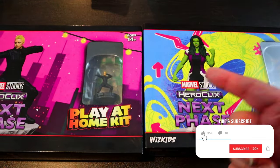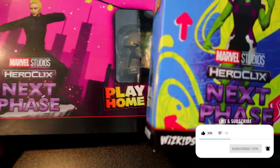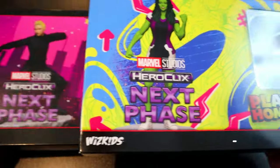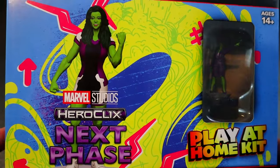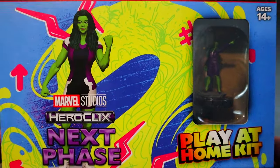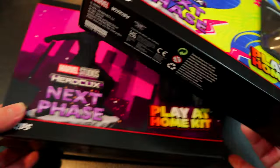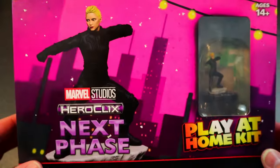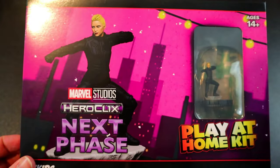Welcome back to HeroClicks Headquarters! Today we're checking out these awesome new Play at Home kits. Thanks to WizKids for sending these early to unbox. First we have the new She-Hulk Play at Home kit, which you'll be able to buy at your local game store. The other one is the WizKids shop exclusive, so you'll have to go to wizkids.com to pick that one up.